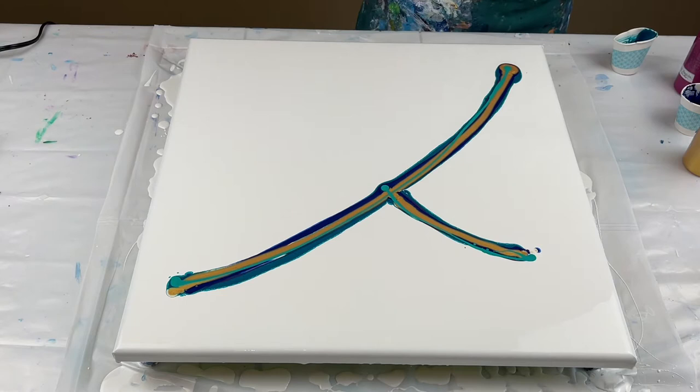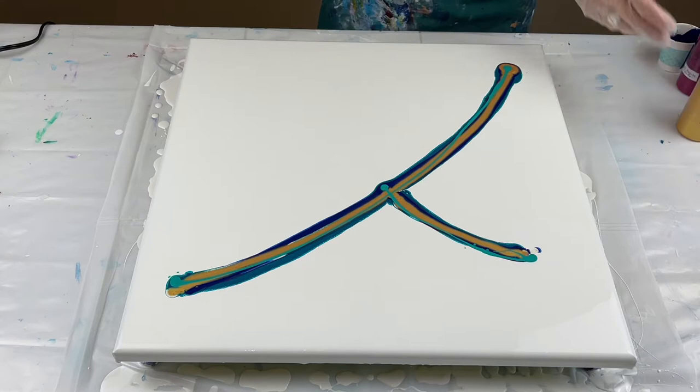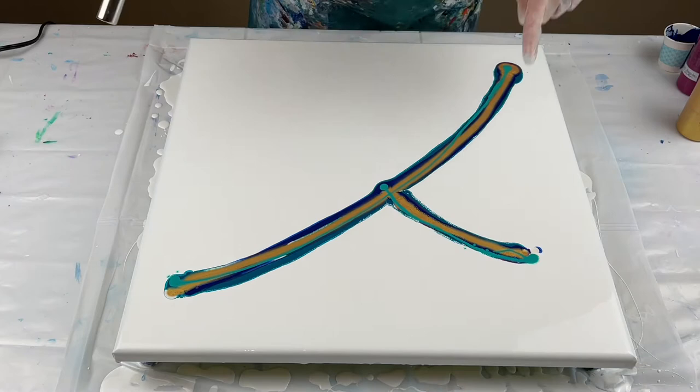Okay, that was the iridescent green blue. Now that I've got those on the canvas, like I said I want some negative space in this. I'll pop the air bubbles in my colors — you can already see some cells coming out. It's a pretty color combination, and I'm going to start here and go into the negative space. Here she goes.